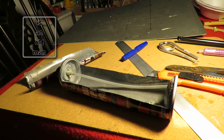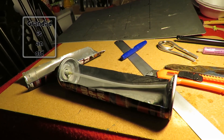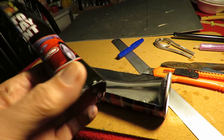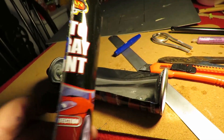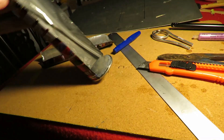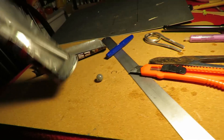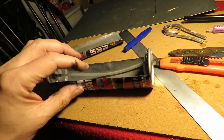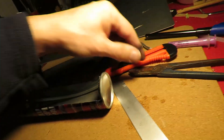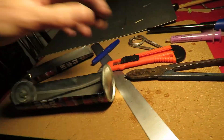Hi guys. For no particularly good reason other than I just wanted to see if I could do it, I've just cut this spray can open. We've got sharp edges. Cut down the sides with the knife and then trimmed around the edge with my tin snips.